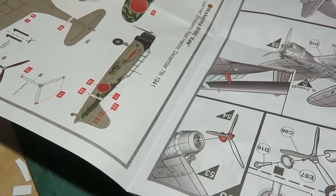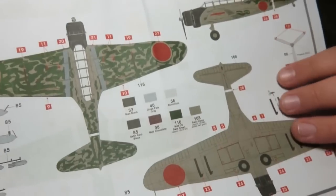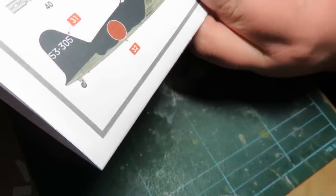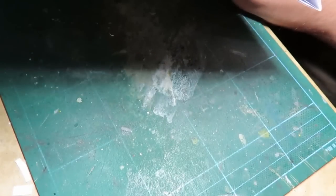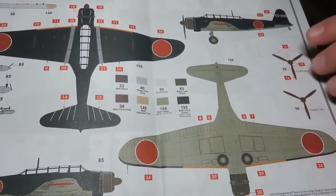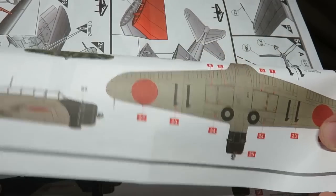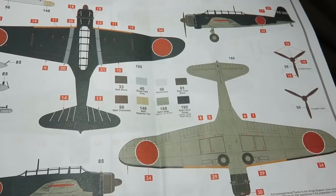Absolutely stunning. It shows you how to build the wings folded. Then we have the markings from the carrier Shokaku, Pearl Harbor, 1941 - the green squiggle camouflage. That looks really cool. I've never really been a big fan of Humbrol paints for Japanese colors, but they're very close - just a bit too flat for my liking. The second option is Kotutai, October 1944. I kinda like this one more as far as colors go, but my airbrush can't quite get that detail yet - I need a new airbrush. But this looks really excellent.